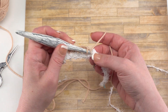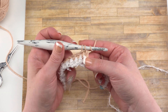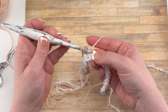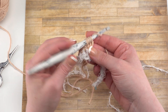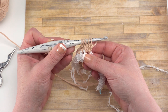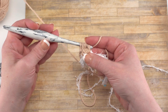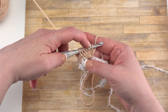To make a bobble, we're going to yarn over, go into the next stitch, pull up a loop, yarn over, pull through two, and stop with two loops left on the hook. Then we do that four more times. Yarn over, go into that same stitch, pull up a loop, yarn over, pull through two — now we stop with three loops on the hook. Repeat this process until you've made five total partial double crochets in that same stitch, giving you six loops left on the hook: the first one we started with and one at the top of each of those double crochets we began but didn't quite finish off.